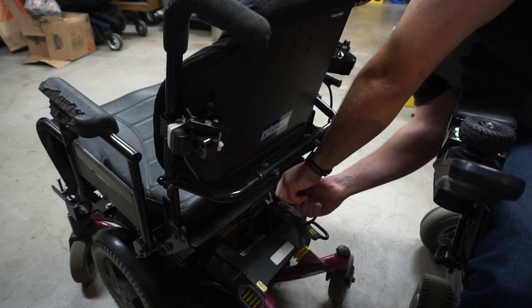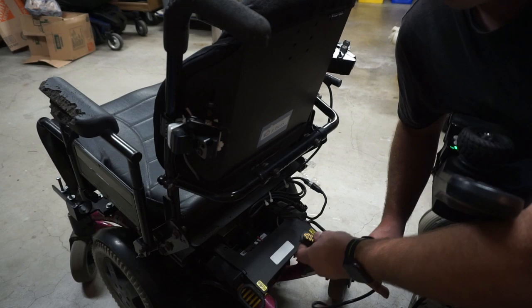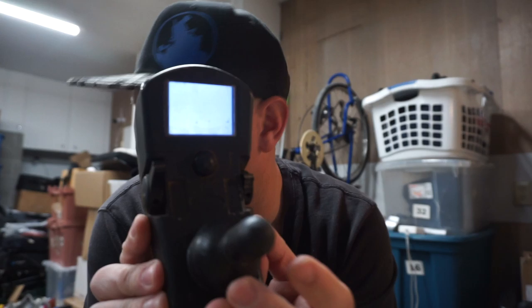We're gonna separate these two connectors. Then I need to trace out the wire and figure out which one goes where. In theory, we can just stack these two together and then turn this on. Oh look — the screen's white. Will the chair move? No.